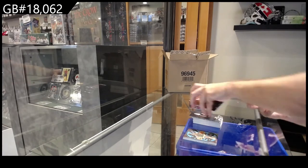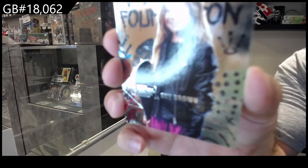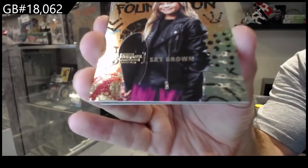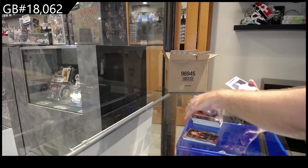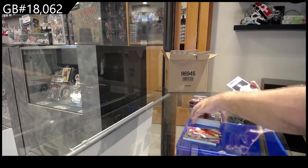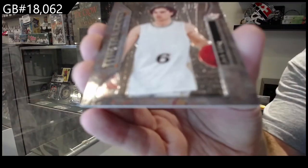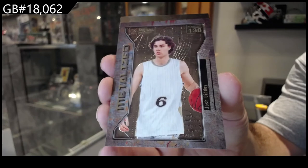Stuff like this will go for a lot of money — Sky Brown Fresh Foundation. And a Metal Eyes of Giddy. Glenn, do you mind looking that card up for me? I'm just kind of curious if any are up there for a rough starting value.